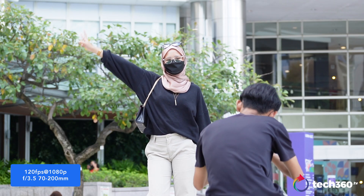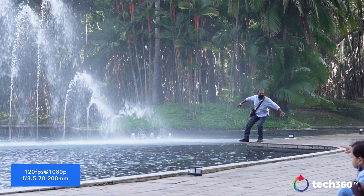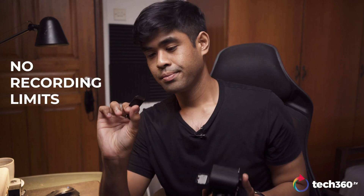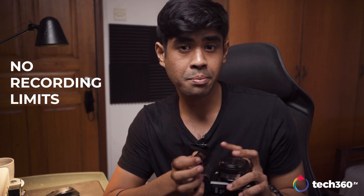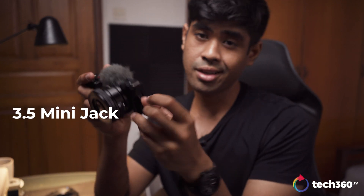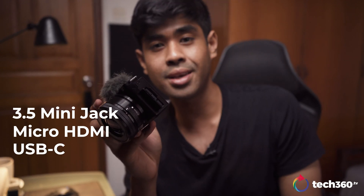I did use a 70-200mm lens for some of these test shots to get a better compression look, and I have to say I like how the footage turned out. As for storage, you only get one SD card slot but without any recording limits, so if you have any large memory capacity it would do perfect for interviews. You still get a 3.5mm stereo mini jack, a headphone jack, a micro HDMI input, and a USB-C input.